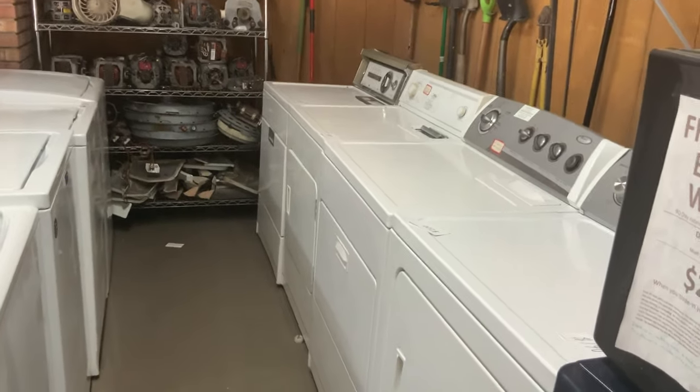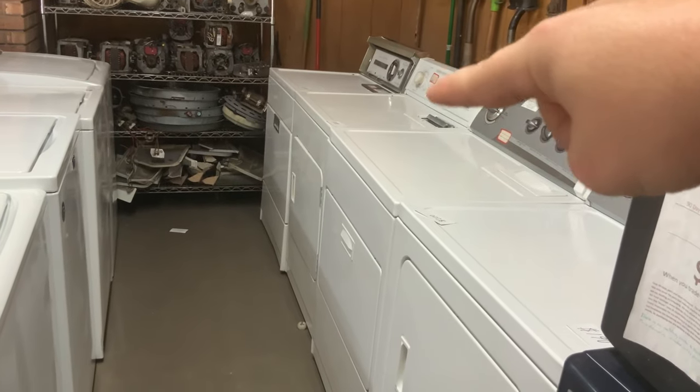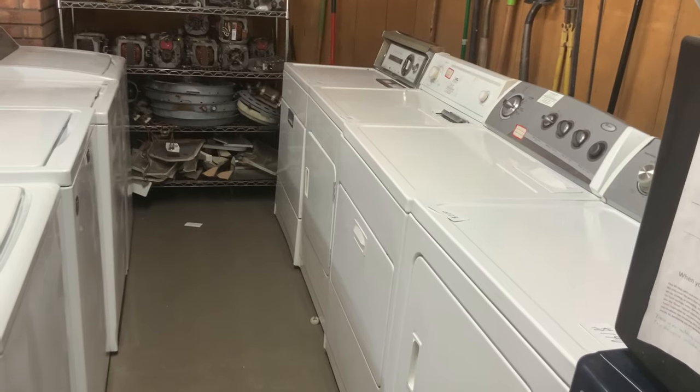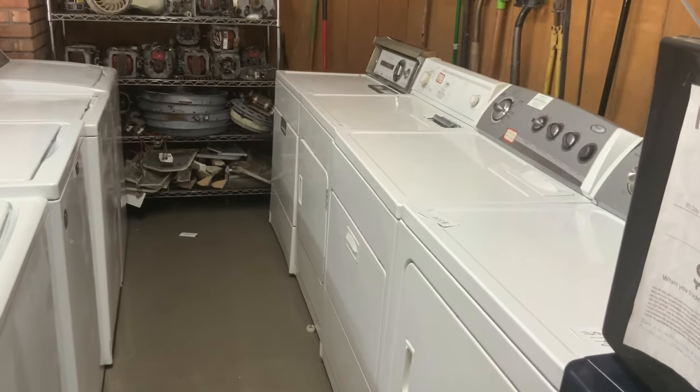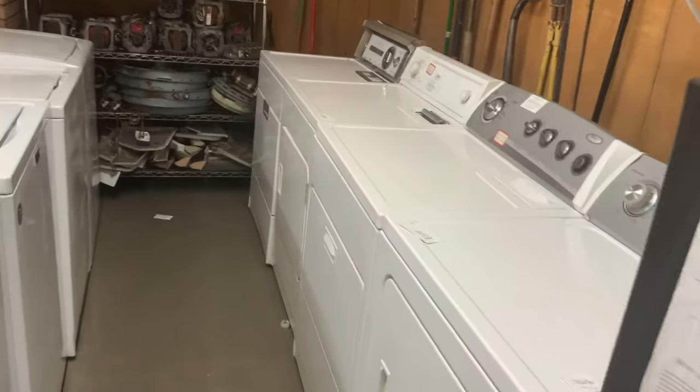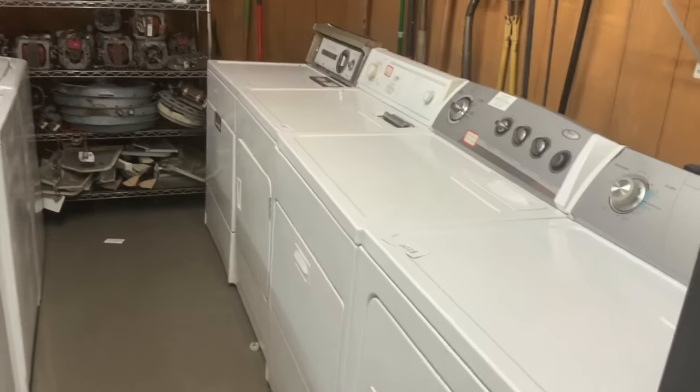Today we're going to talk about dryers that have the filters that come out the top. These are made by several different name brands — most of it's owned by Whirlpool but they still stick their stickers on it. I'm going to use this Roper as my example and show you my quick tests. It takes about a minute for me to go through and do a quick test to see what's wrong with them.